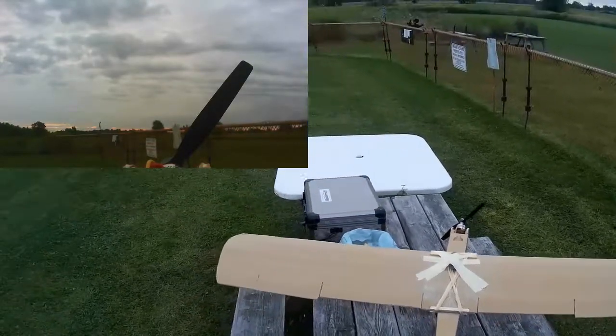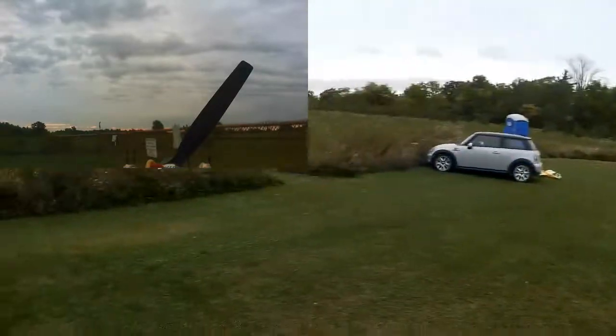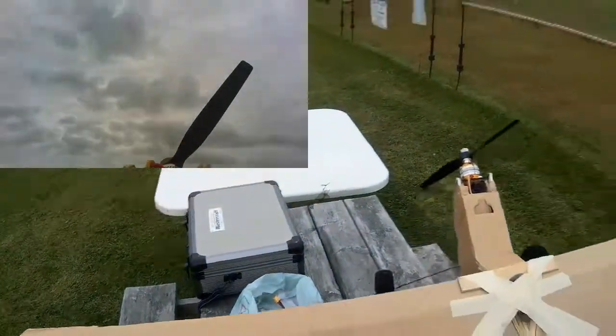I'm going to trim the rudder there. There is a little bit of wind now — it's definitely not totally windless, but I would think this plane ought to be able to stand some wind.